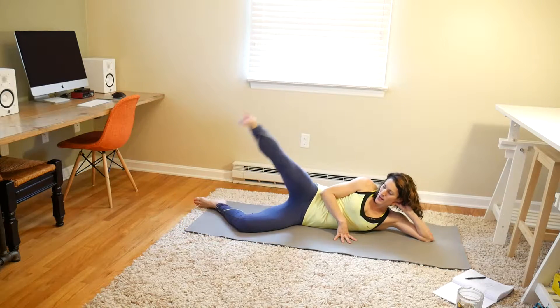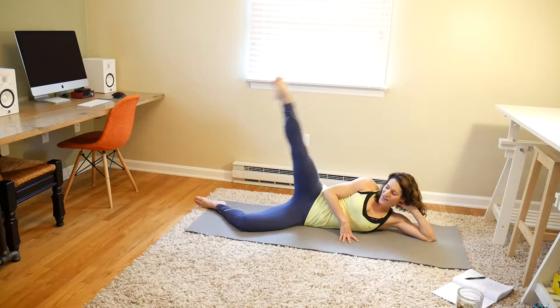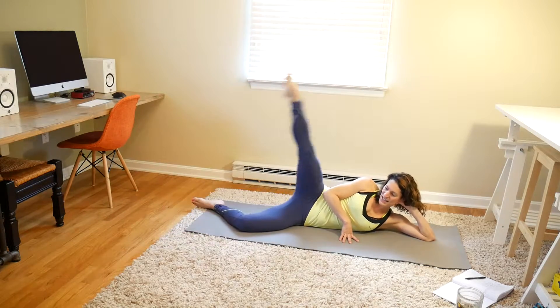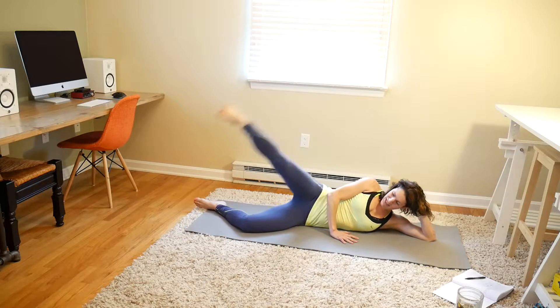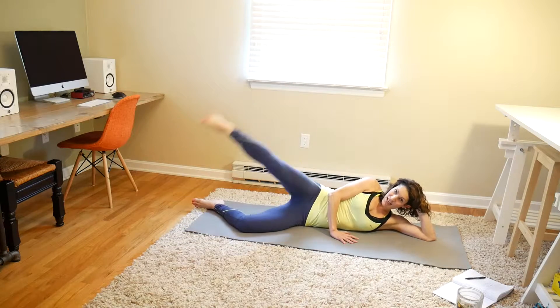And we're just doing leg lifts for 20. 1, 2, 3, 4, 5, 6, 7, 8, 9, 10, 11, 12, 13, 14, 15, 16, 17, 18, 19, and 20.